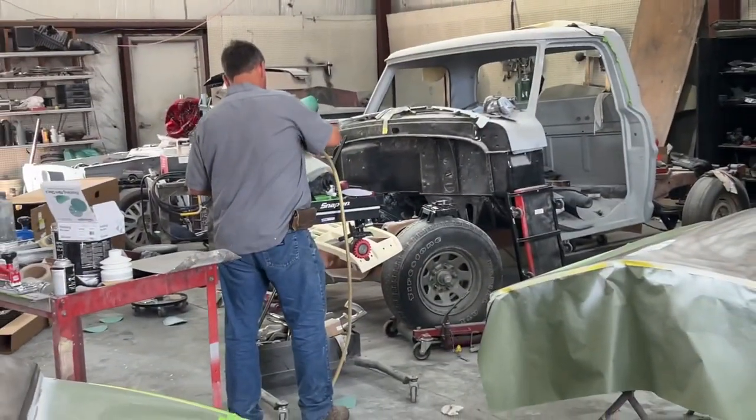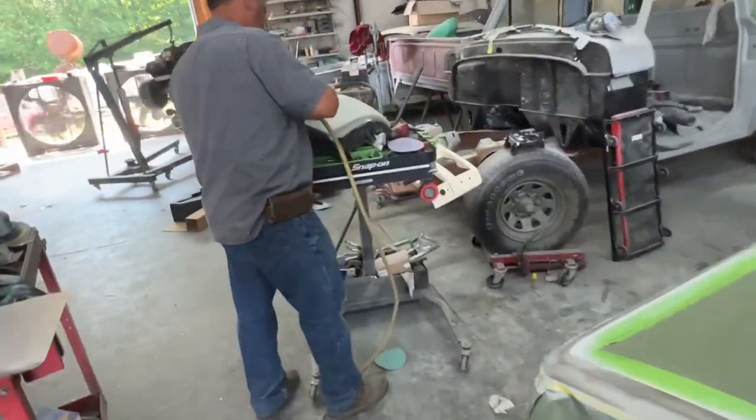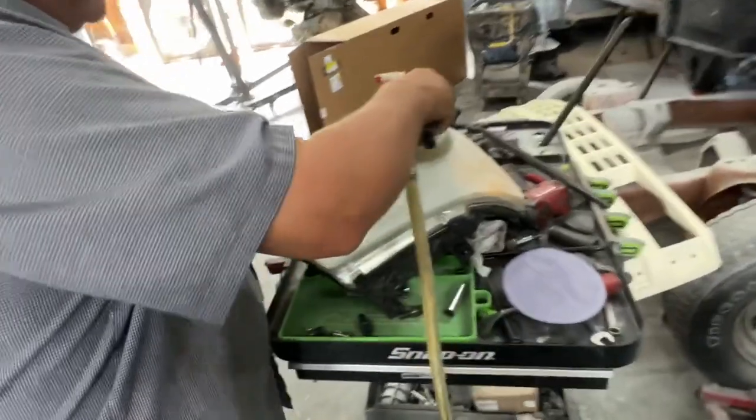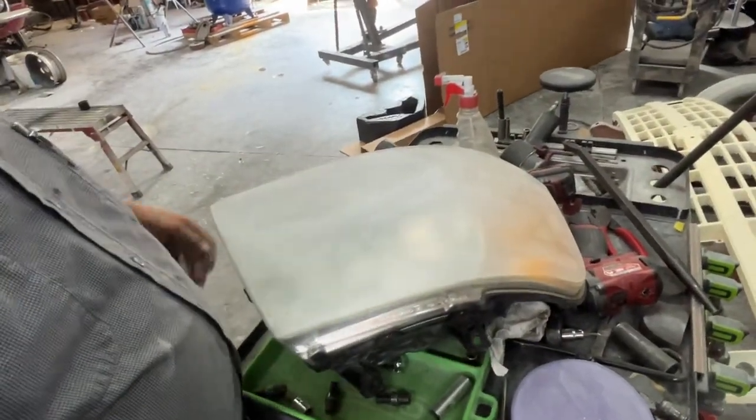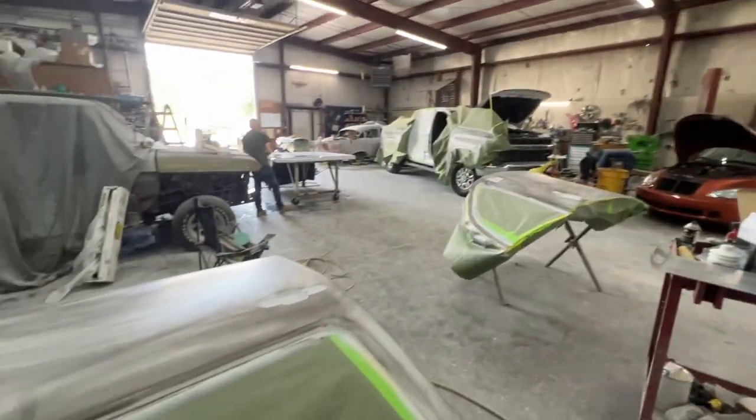Then we got Andy over here. I think he's sanding some headlights for a customer's car. I believe we're just going to clear them, ain't we? Yeah — it's an Expedition we got out there.